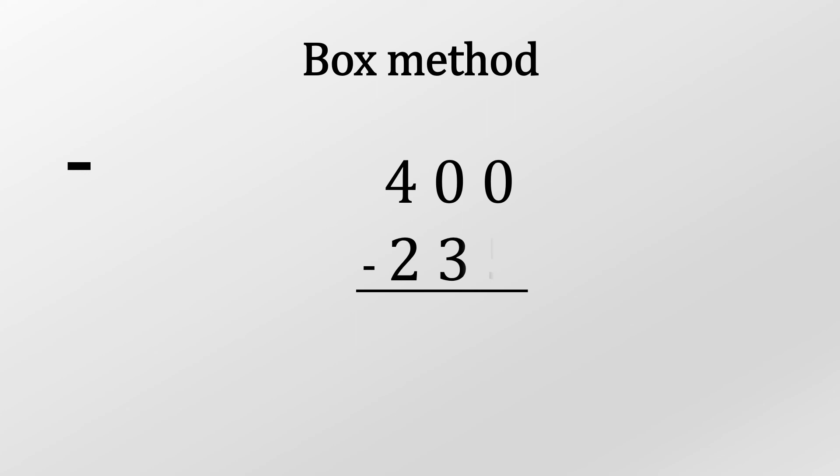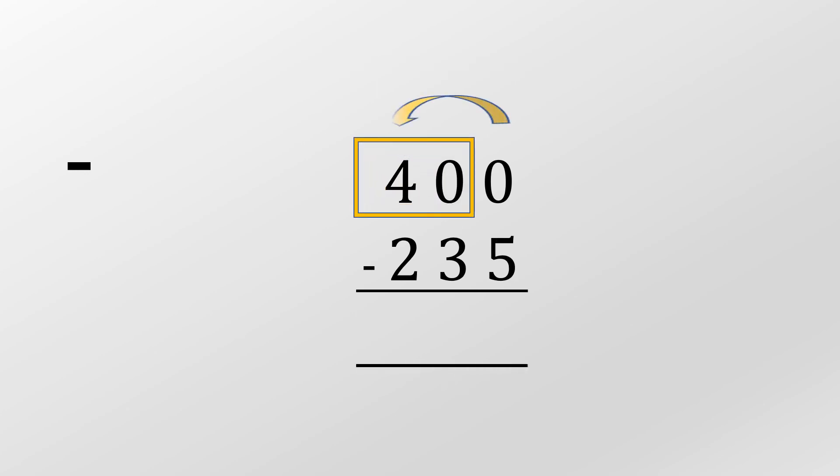When subtracting with 0, some people like to use the box method. Say we've got 400 — you can't take from the first 0, you need to go along to find a figure. Here the number would be 40, and we take 1 off the whole 40 which gives us 39, then carry the 1. That gives us 10, and 10 minus 5 is 5, 9 minus 3 is 6, and 3 minus 2 is 1. So the answer is 185.